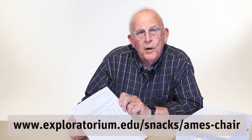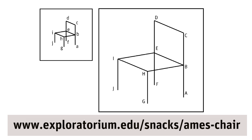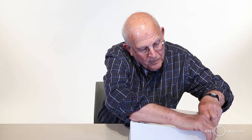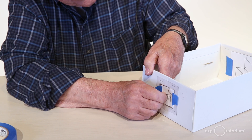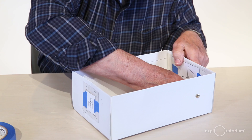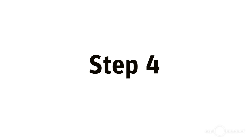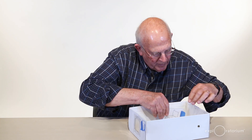The next step is to go to our website, find this snack, and print the two figures shown there. Tape one right over the plastic window, then center the larger one. Using a pushpin, at each lettered point on each chair, poke a hole through the plastic window on one end, then poke a hole through the cardboard on the other end. Now remove the two drawings but keep them close by — we'll need them for reference.